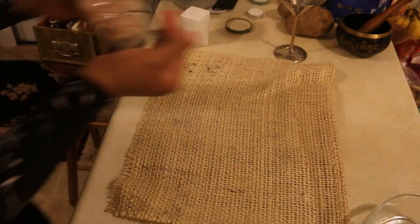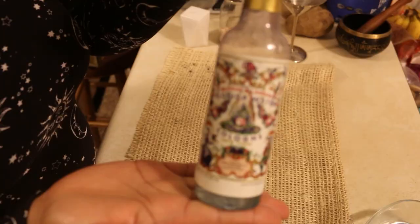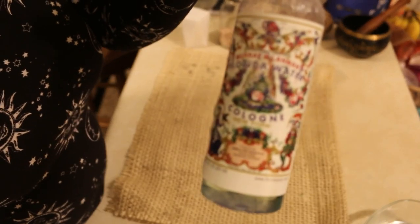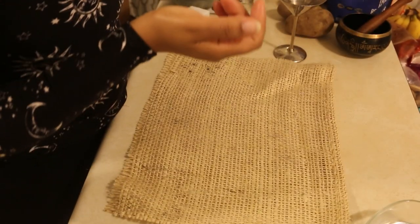Your third ingredient is going to be Florida water. You can buy it — the famous original Florida water that we all know — or you can also make your own. I plan on doing that and then depending on how it works I'll do a tutorial for you all.